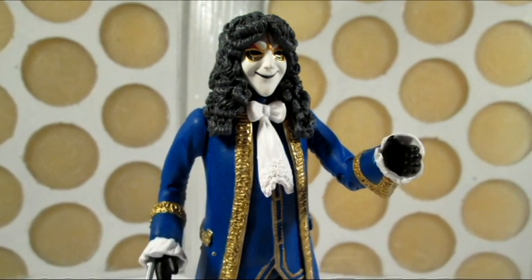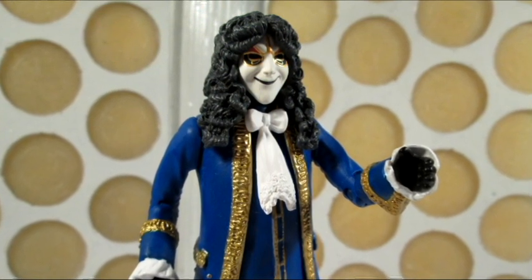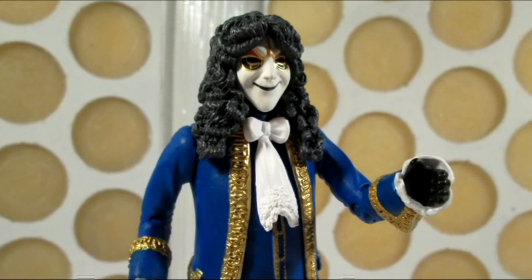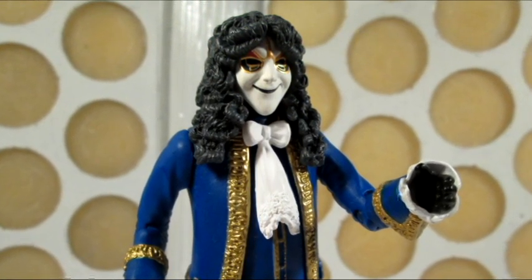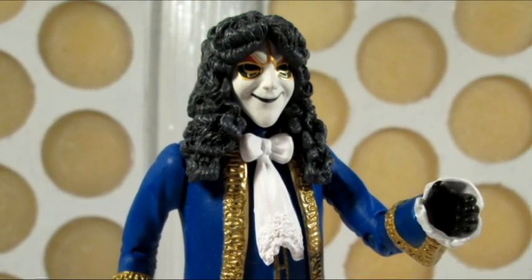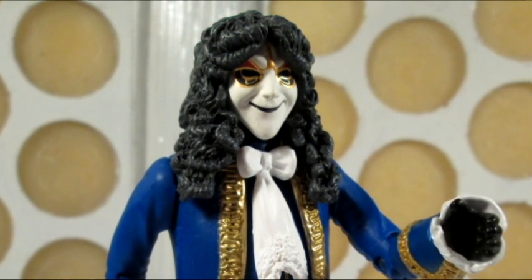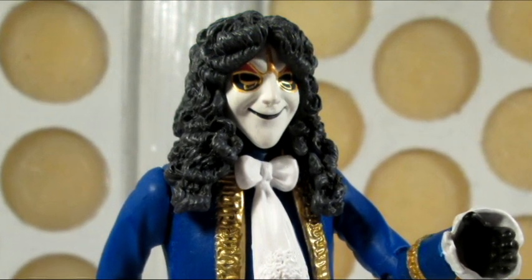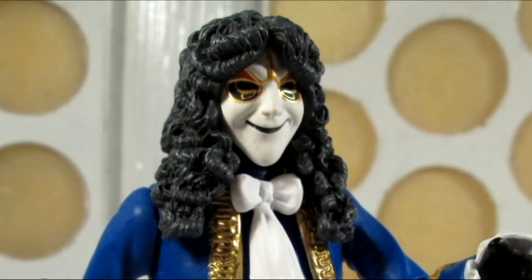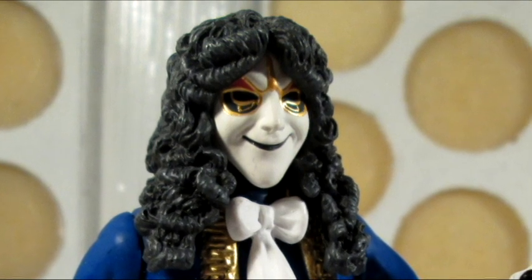Now I am a fan of the Girl in the Fireplace, and when this figure was announced and the subsequent variants, I was very pleased — I thought the images looked fantastic and this was a very cool and interesting figure. When I got the actual toy I was very pleased indeed. It's one of my favourite figures; I think it's an absolutely beautiful figure, and I think this was really the point where Character Options were beginning to test out new things and look at some of the monsters that were less likely to be made into a toy.